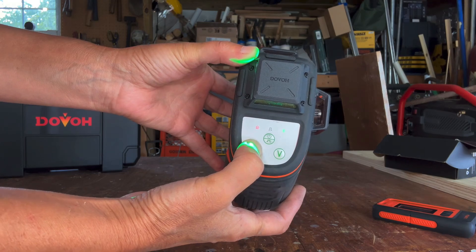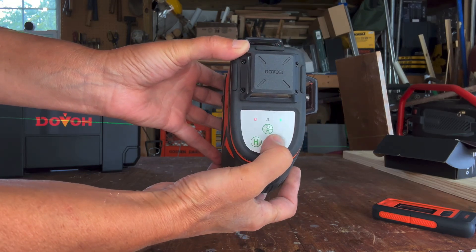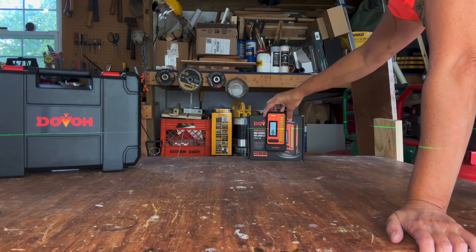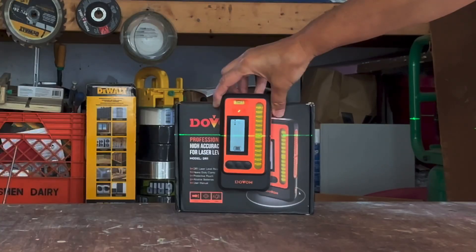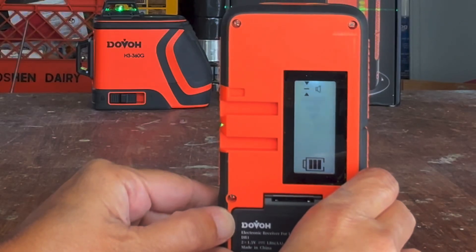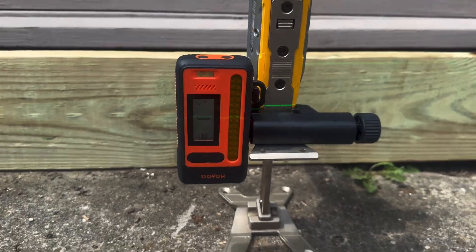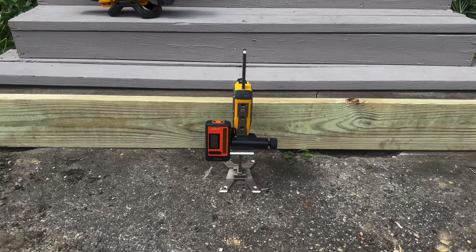To get an accurate reading, you'll need to select either a horizontal or a vertical laser beam — not both — and place the receiver around 15 to 16 feet away from the laser level. Follow the audio and visual arrow prompts to either raise or lower the device. Once completely level, you'll see a straight bar and hear a continuous beep.